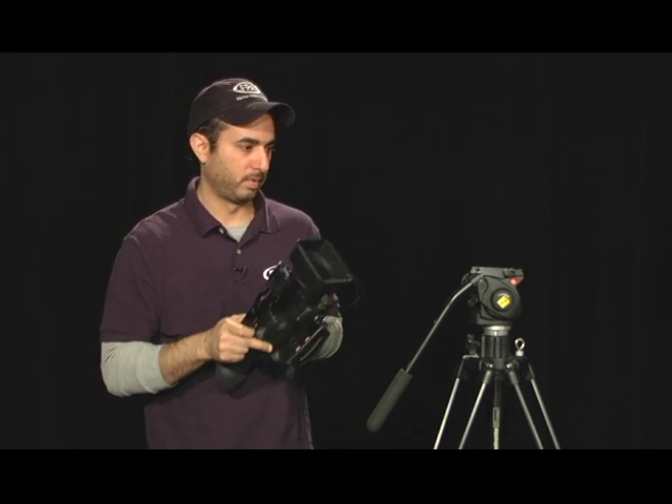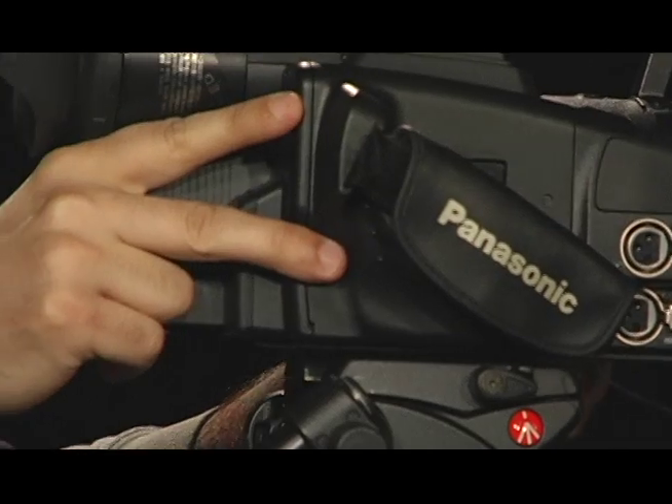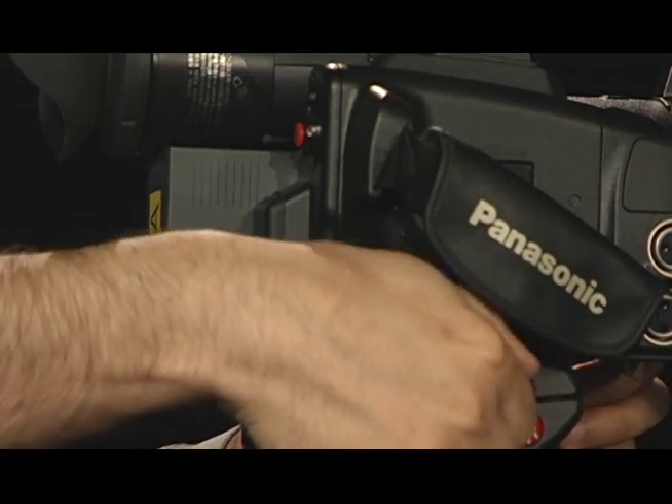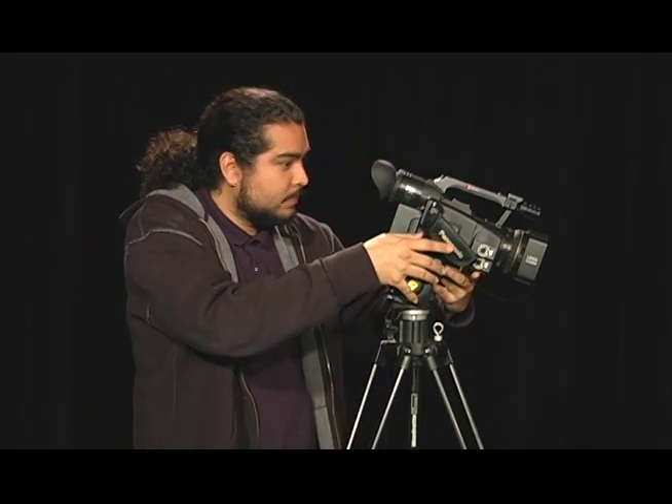Third, and most important, you want to slide the camera on the tripod in the right direction and lock it down. It may not seem like it matters which way you slide it on, but there's a big difference between this and this.